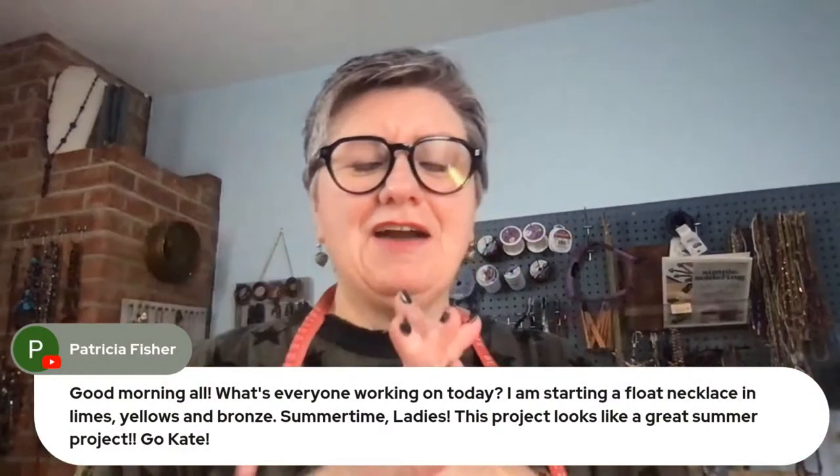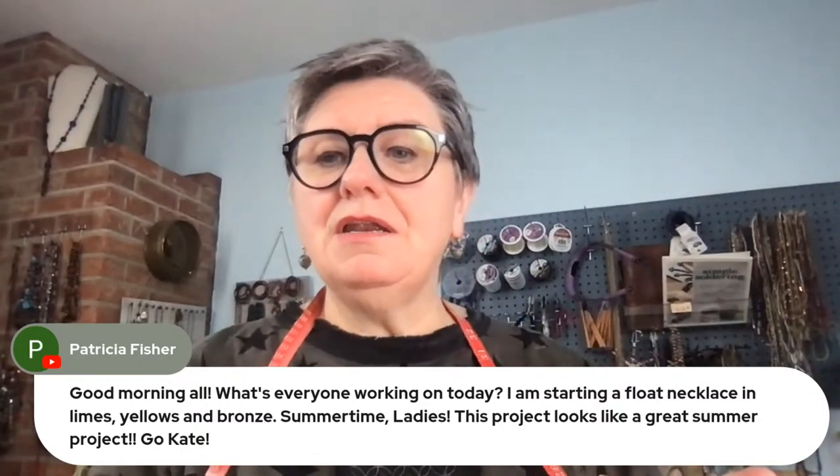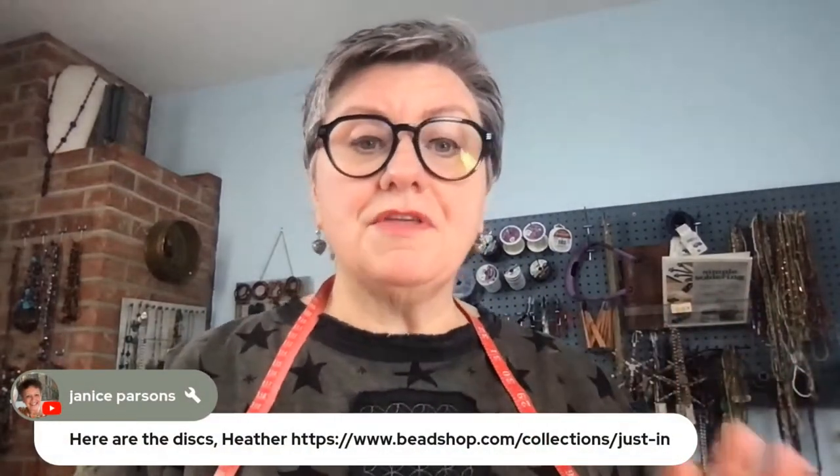So much to share with you — we're going to get to the earrings, my earring designs, and all the new bead caps that we've just launched. Let me take a bracing drink of coffee. So many of you are here — that is the best. I love that people are sharing what they're making. Hello Patricia, I can't wait to see that float necklace! Janice is posting where you can find all the things that just launched in our new arrivals collection.